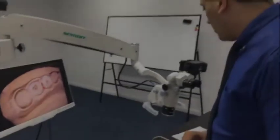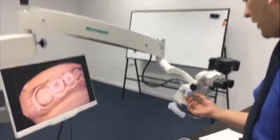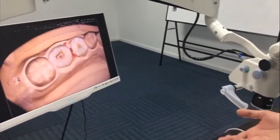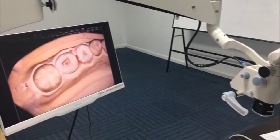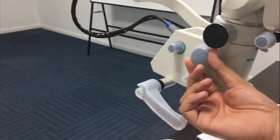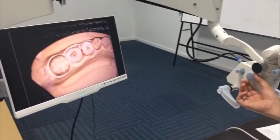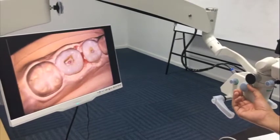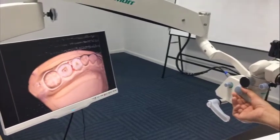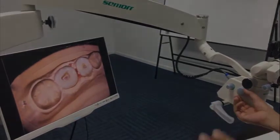Now we are going to get into the second feature, which is very necessary and very important for each dentist. This feature is not available in all Chinese manufacturers or many other international German manufacturers. This is the zooming function, which means you can control it continuously. As you can see, while I'm moving this wheel there is continuous zooming with no interruption — unlike five or six fixed steps, this is fully continuous.